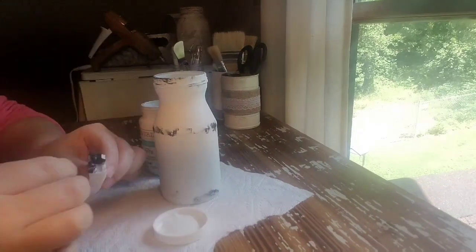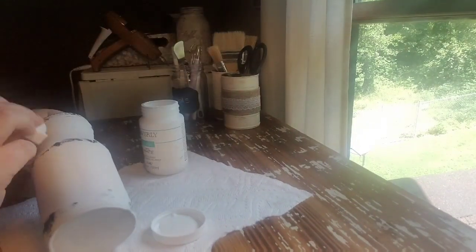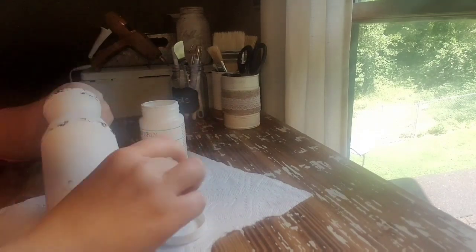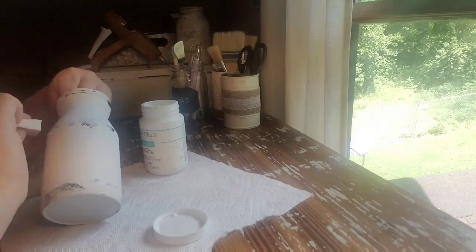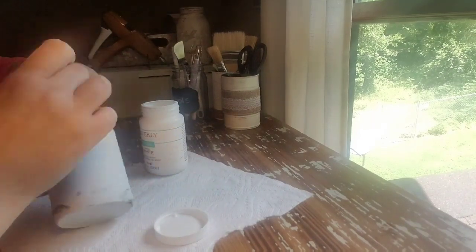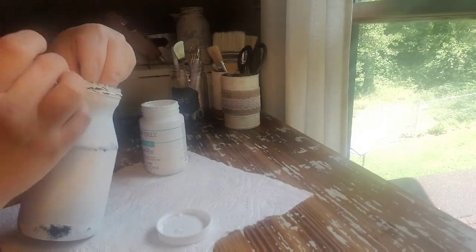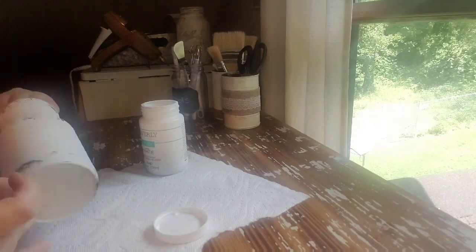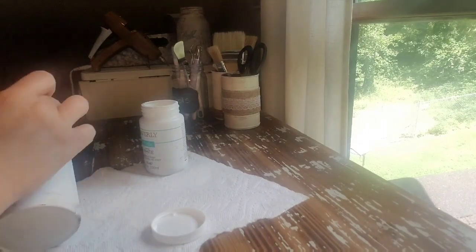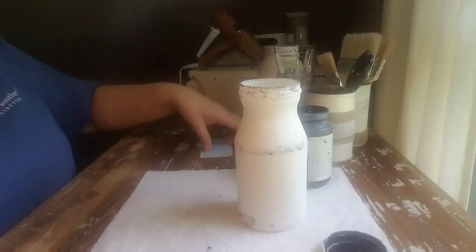I wanted this to look like those white enamel pieces that are so popular right now with farmhouse decor, because my mom decorates with buffalo check and black and white. So this matched her decor perfectly — it was a little gift for her as part of her Mother's Day gift, which she loved, by the way. After that dries, come back with the white. You can use the same sponge — just pinch off where you used it for the black paint and layer the white right over top. This takes away that boldness of the black, blends it in. You can do this on all sorts of things to give it that white enamel farmhouse look.